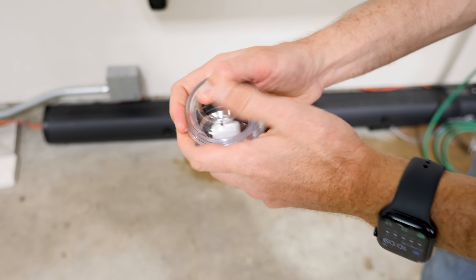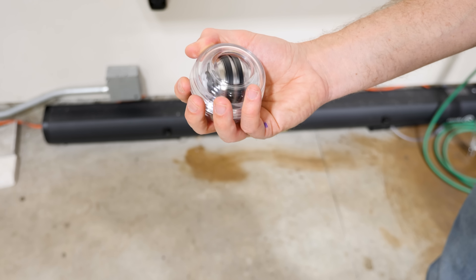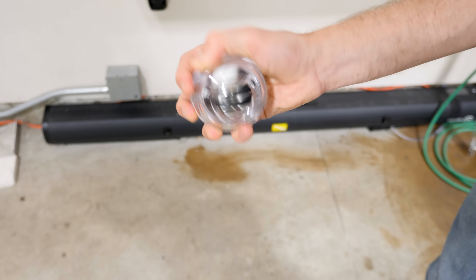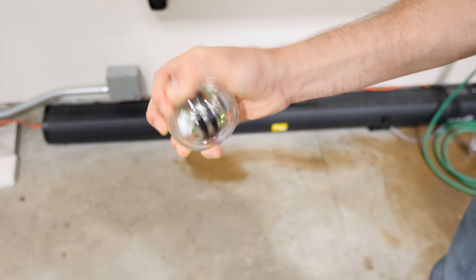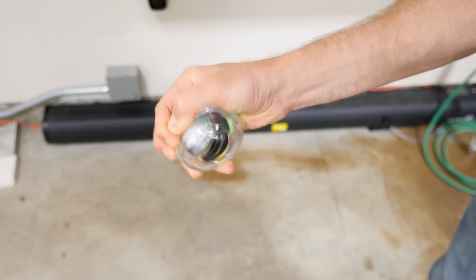Watch what happens if I get it spinning initially — it's going really slow. But watch what happens if I just wiggle my hand back and forth. You can see that just by jiggling my hand back and forth, I can get this spinning extremely fast. Really good people can get it to around 10,000 RPMs, which is extremely fast.